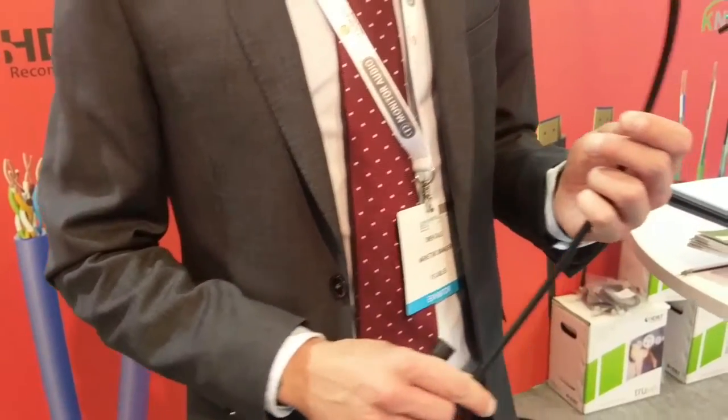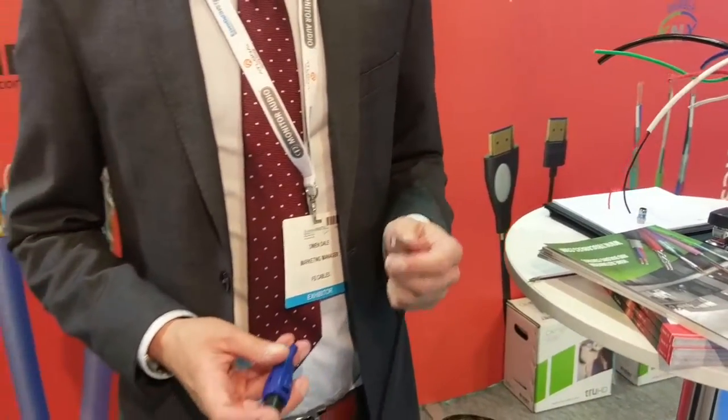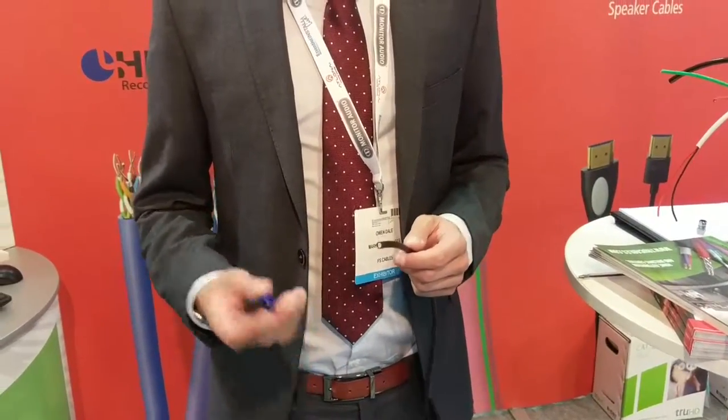Hi, I'm Owen. I work for FS Cables, the distributor of True, the high performance range of cables for home automation and building control. I just wanted to give you a brief product demo of our F-Type self-installed connector, which I'm confident you're going to do in under 7 seconds.